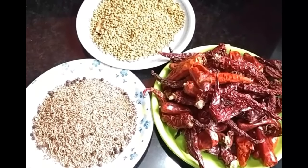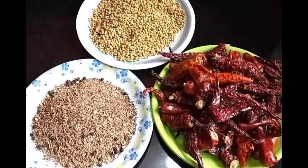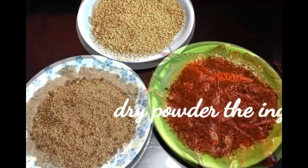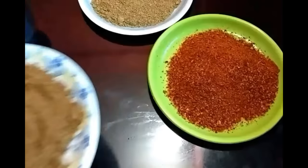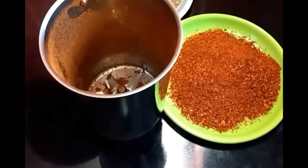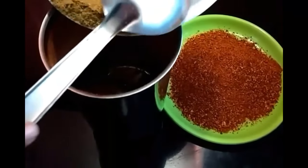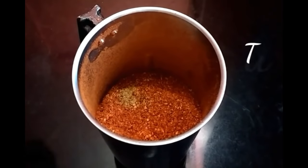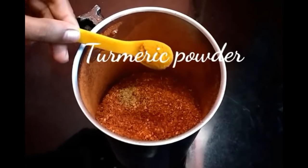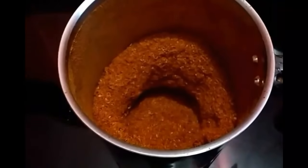Powder all these spices using a coffee grinder or even a mixer grinder. You can also prepare them in big batches and powder them in a flour mill. Add the turmeric powder and pulse for a few seconds so that it combines well.